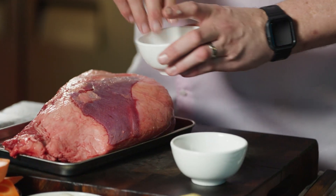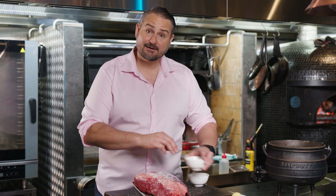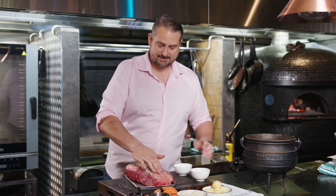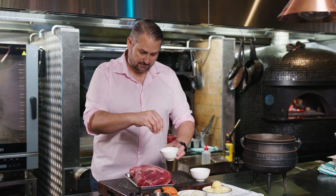First we need to season our beef. We're going to season it really well with some flake salt and some cracked black pepper. Pepper and beef go really well together — who doesn't like pepper steak? Turn it over and we'll repeat the process.